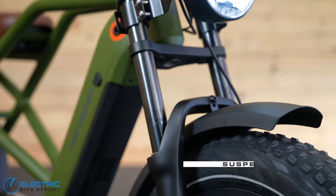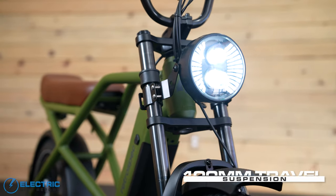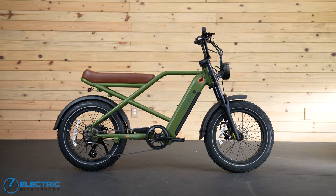A final standout goes to the bike's suspension. While it doesn't have full suspension, the Valen Rev Plus has a double crown front fork with 100 millimeters of travel, and we found it to do a really nice job of eating up road imperfections along our route and even some light off-roading.